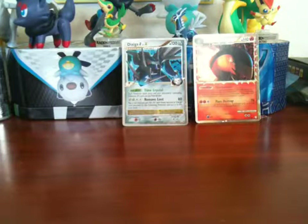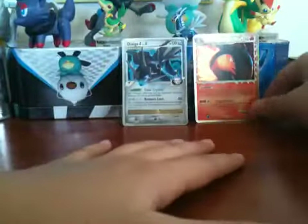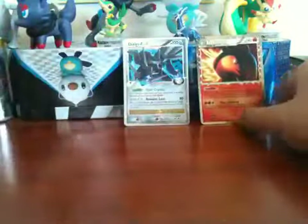Hey guys, it's Bog1123 here. If you guys didn't see my last pack opening and you're a Pokemon fan, I pulled a Typhlosion Level X from 3 HeartGold SoulSilver packs. I got the 3-pack, and a Dialga Level X came with it — watch my last video. Yeah, epic — pure epicness.